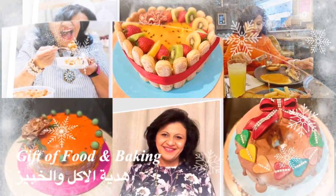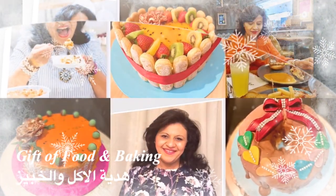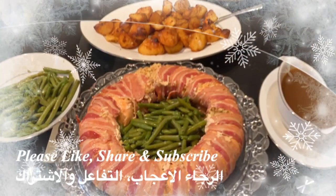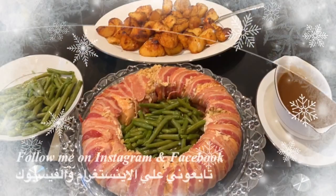Hello, fans of gift and feed and baking. Today I'm going to share with you an edible Christmas wreath made with chicken breast stuffed with bulgur wheat and wrapped with smoked streaky bacon rashers.